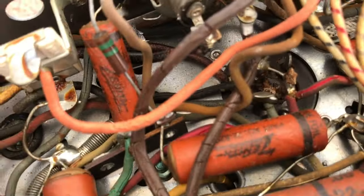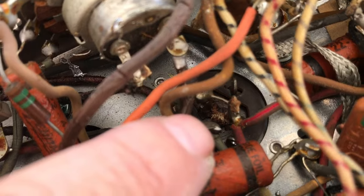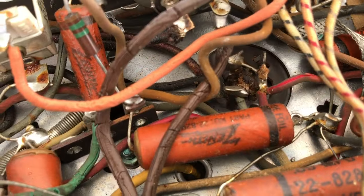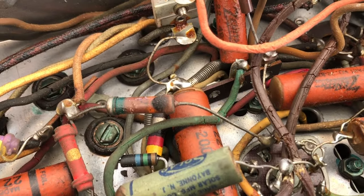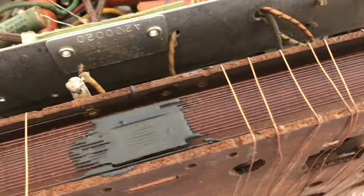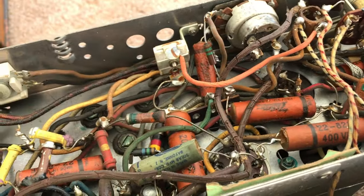There's a drool of solder there. We'll check out the tubes and see if they're viable. And see that leaking there from the electrolytic cap? This one is liable to hum like a bird.